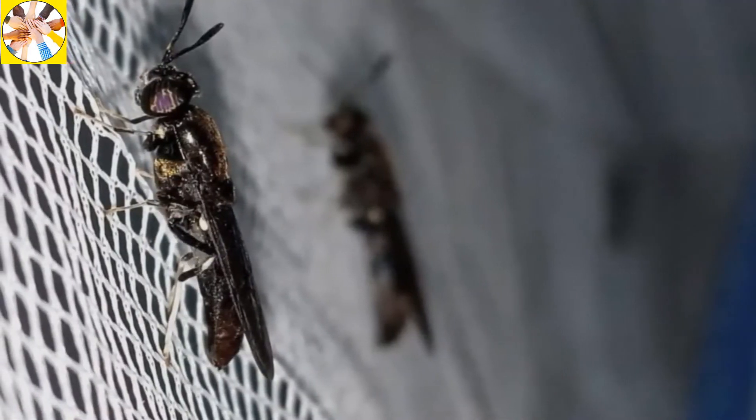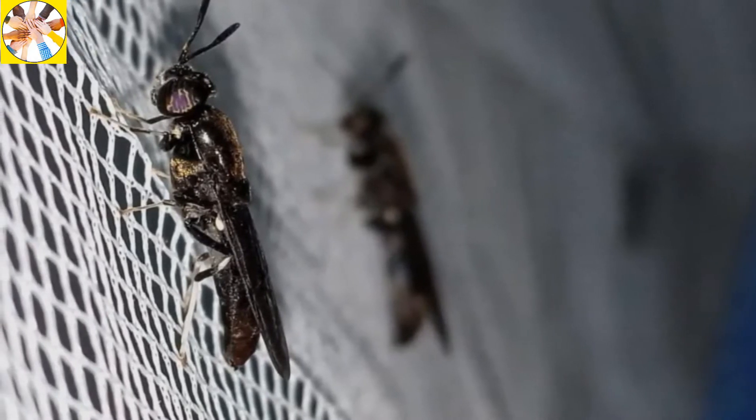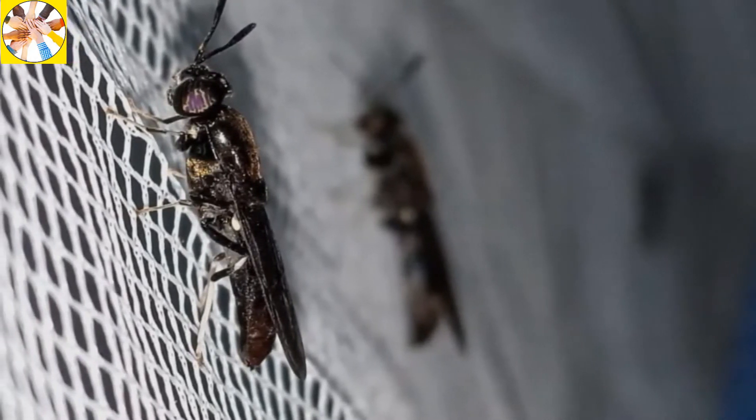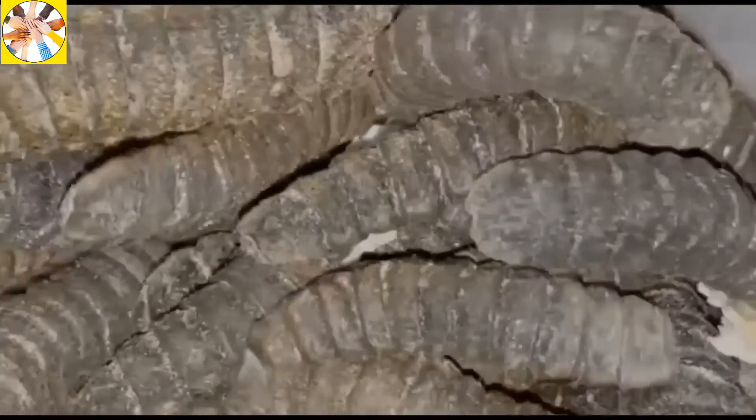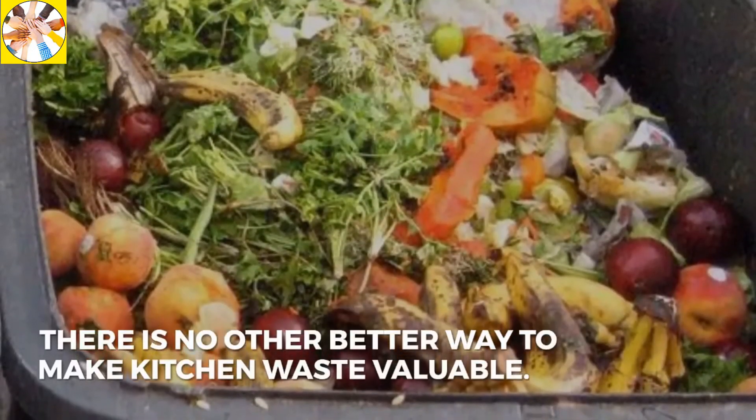The fly does not eat anything. It only drinks water and its total life is seven days. This is how the larvae can be reproduced and the cycle can be continued, as you have seen in the video highlights.